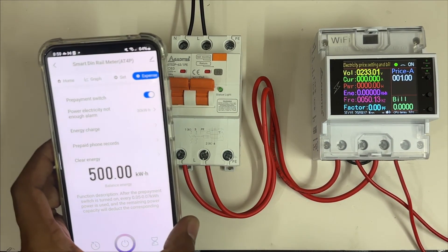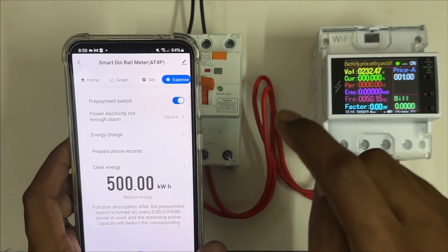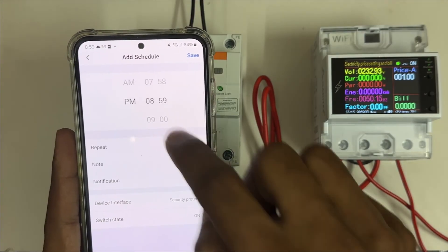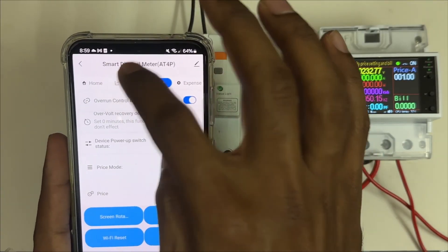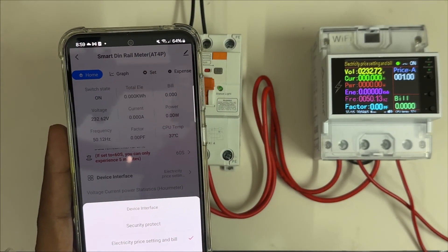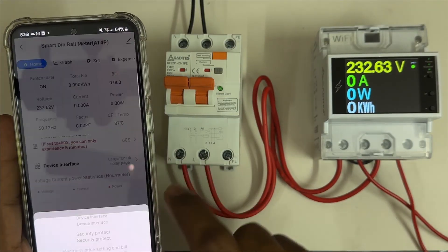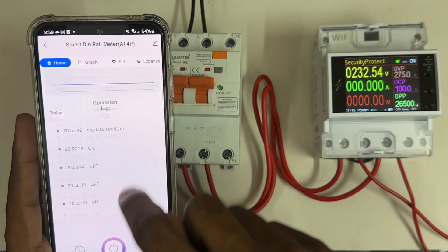In this case we are not using the prepaid switch, so we can turn it off. There are also countdown options and timer/schedule options. This section covers electricity price and billing settings. The interface has a 'large font' mode which changes the display layout. 'Security protect' controls the display mode. I hope you have enjoyed this video.